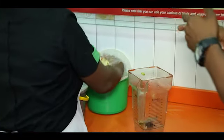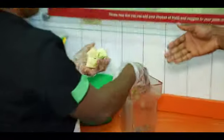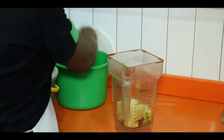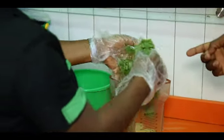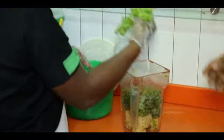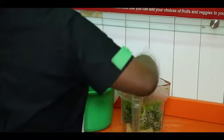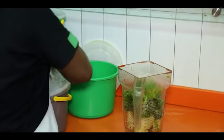It's important that before you start doing all of this, you wash your hands. Hygiene is very, very important. So in goes the pineapple, that's kale, and of course lettuce. I can't wait for what is going to come out of this. Let's see how it goes.